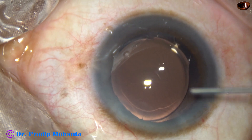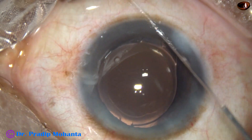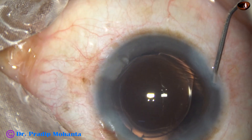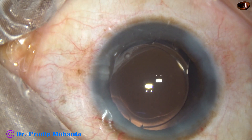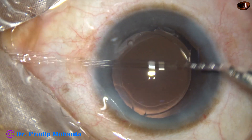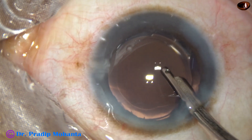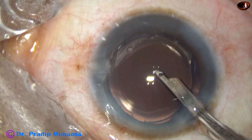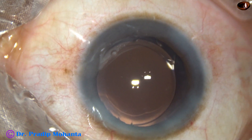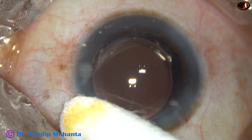Since there is no visco in the anterior chamber, we don't have to spend time for cortical cleanup. The side ports are closed by corneal stromal hydration. And then, a final lavage of the anterior chamber is done. At this time, whatever visco sticks to the corneal endothelium is removed. A final lavage is good in the sense that the incidence of IOP rise decreases drastically if you do this step. All the incisions are checked.